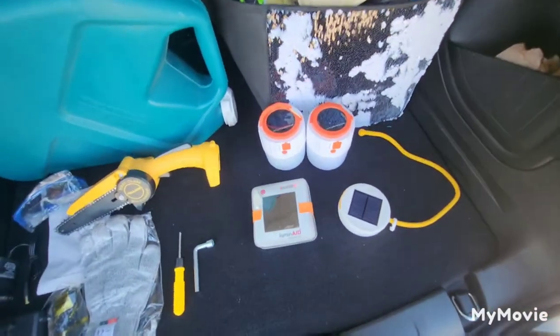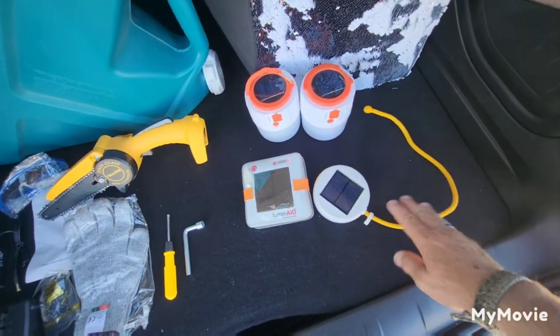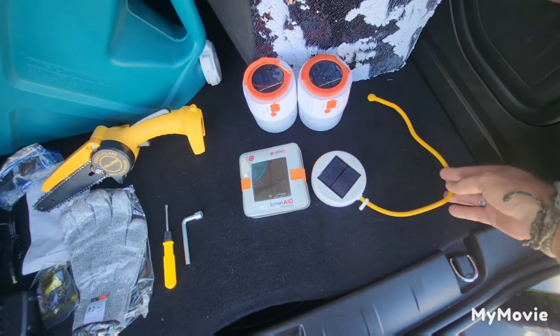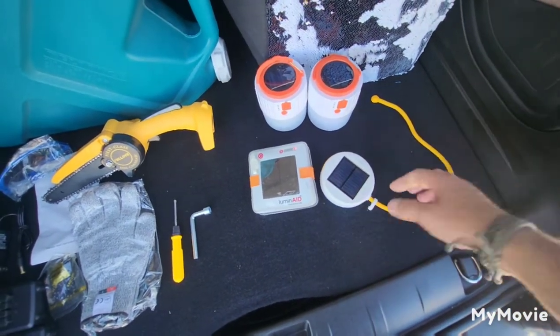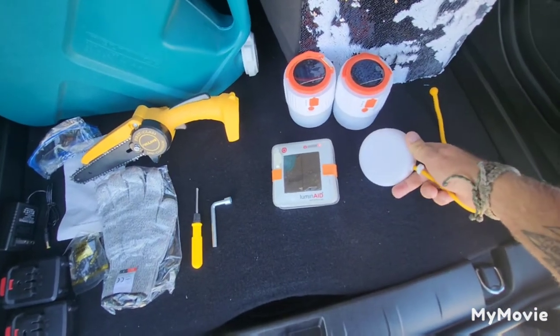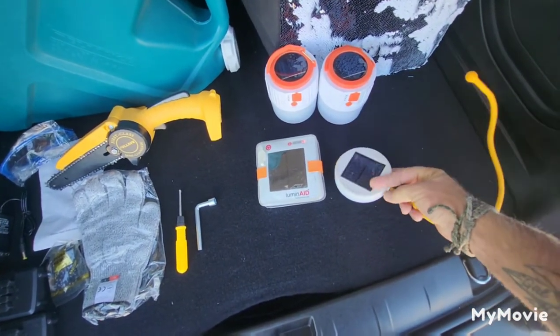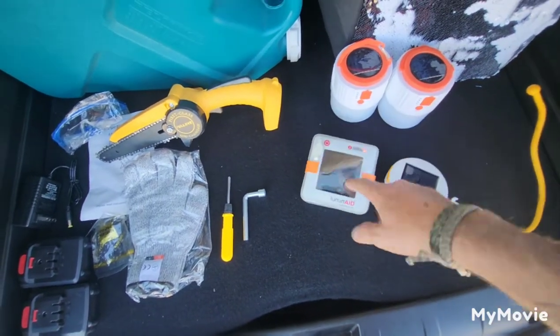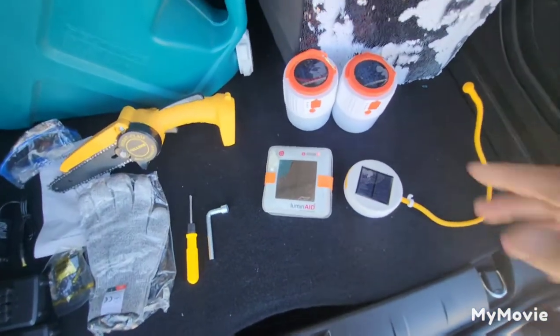All right, so we picked up some more solar lighting. I keep this one in the back of the jeep, hung on the grab handle in the back seat with the solar panel out — this one has three brightness settings. This one is also solar panel-powered; it's a blow-up light and I keep it in the jeep also.